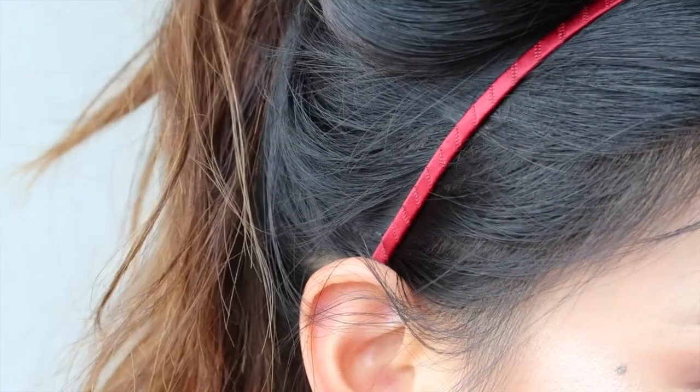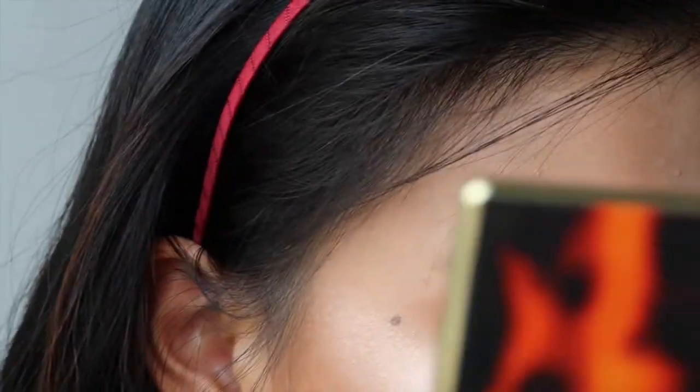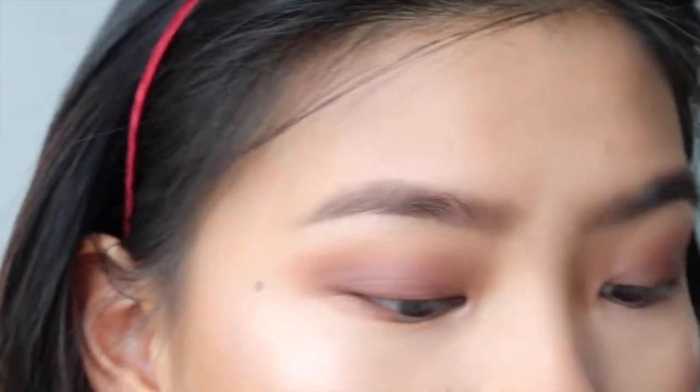Look at that glow — that's what I'm talking about! It's a bit much but I'm happy with it because you want this to really stand out. Taking a smudgy brush and going back into that peachy transition shade, I'm placing it along the bottom lash line. Then I'm taking that darker shade to smoke out the bottom.